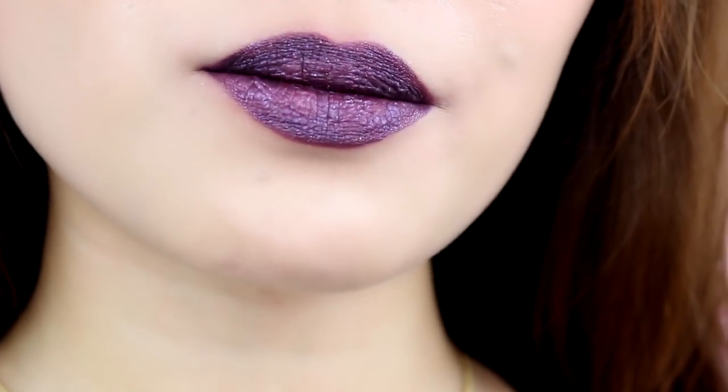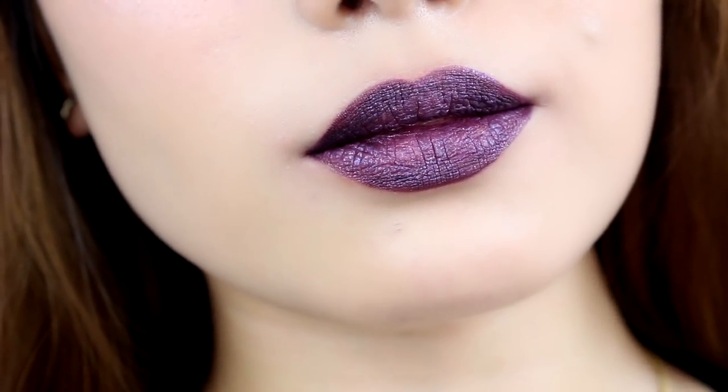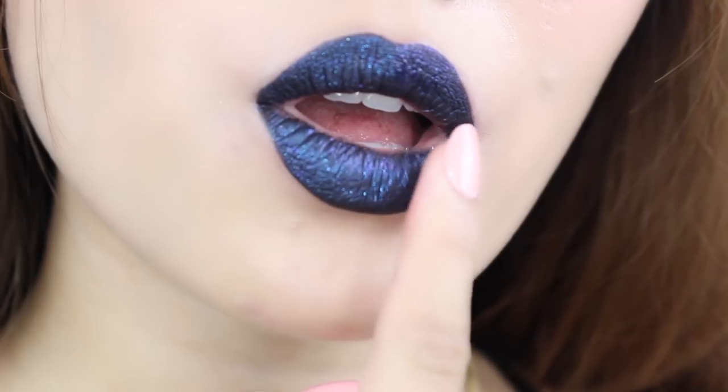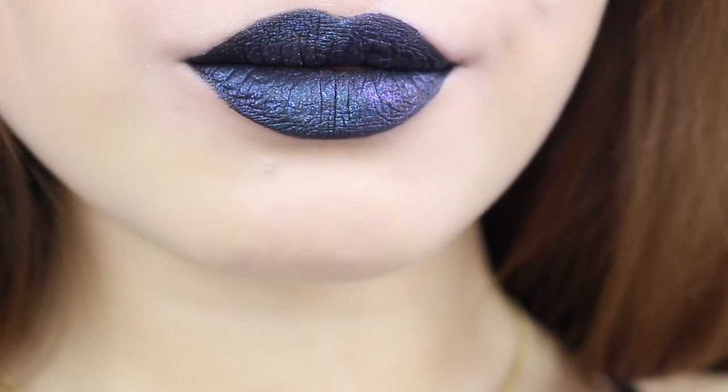I'm going to zoom you guys in to show you how this reacts. The next shade I'm going to go in with is Cosmo. I think this shade has got to be my favorite so far. I did find as well that when you kind of rub with your finger like this, it does activate and accentuates the glitter more.